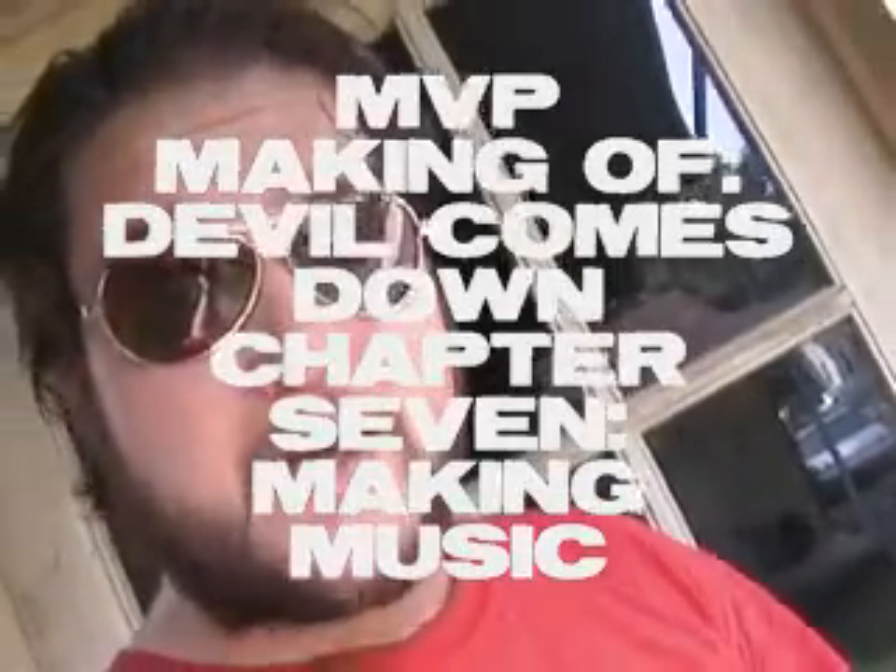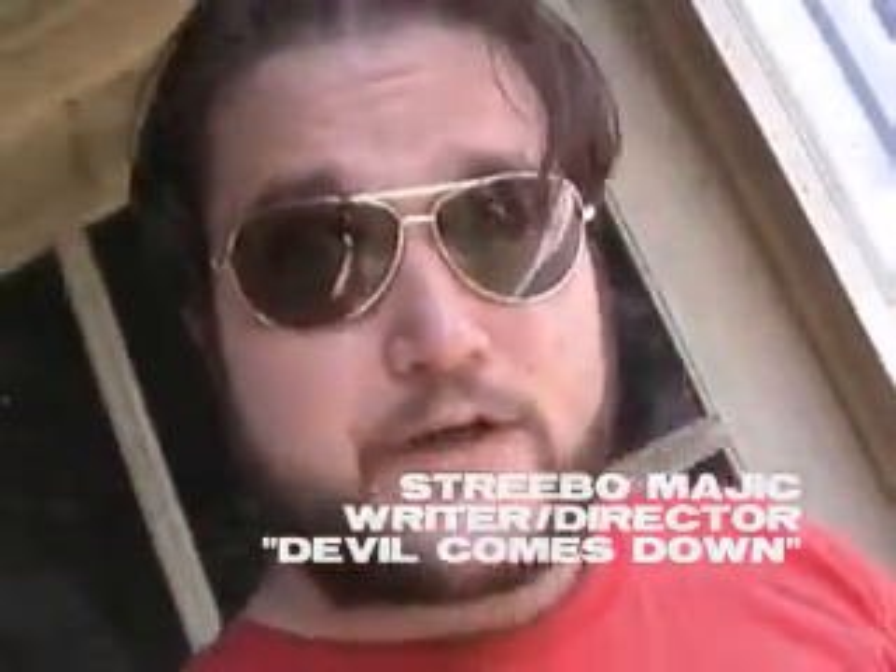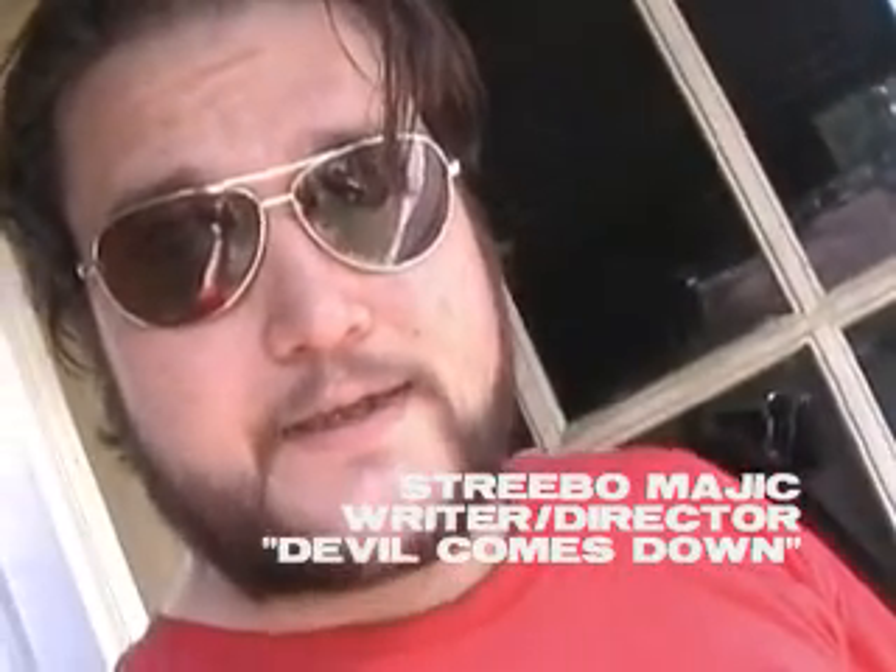What's up MVP, welcome back. Here we are continuing our step-by-step documentation of our creation of our short zombie film 'Devil Comes Down.' Today we are deep in the post-production process and we are going to take you live inside the secret Sound Continuum of Dr. Mindbender, our musical composer. So anyway, here we are, let's go ahead and see what they're doing.